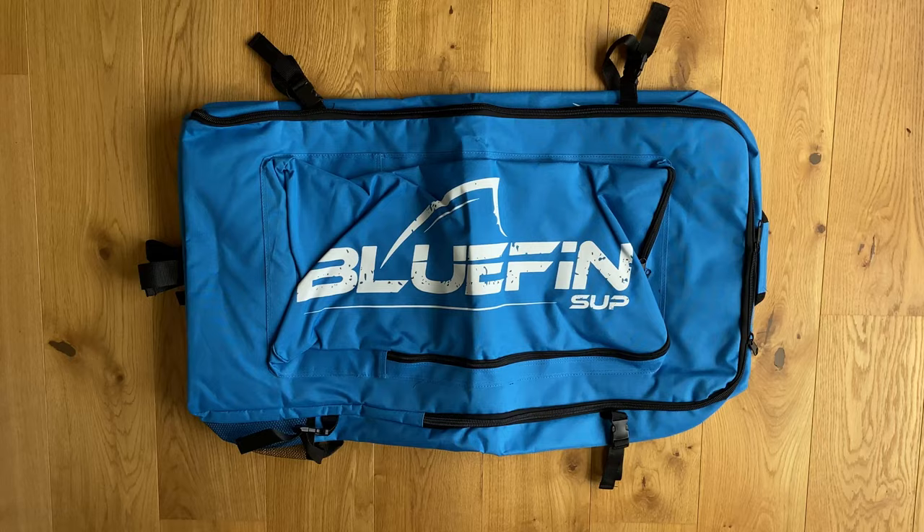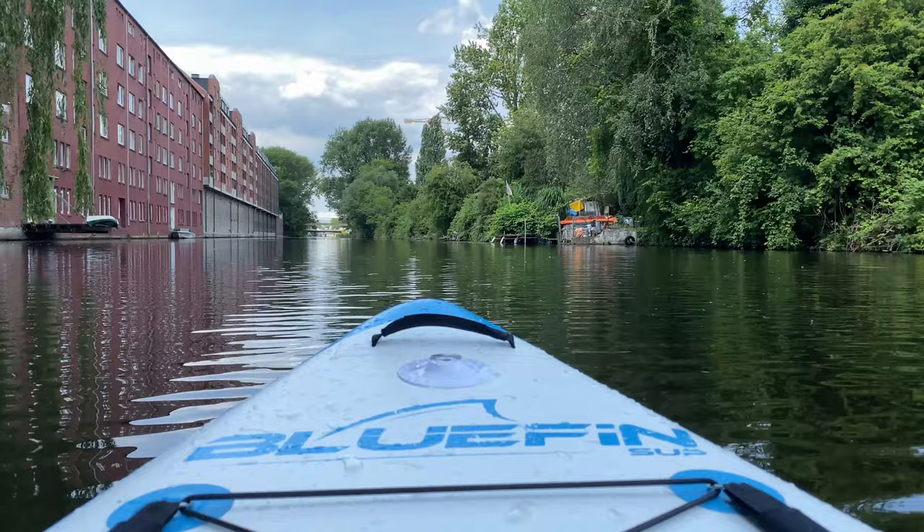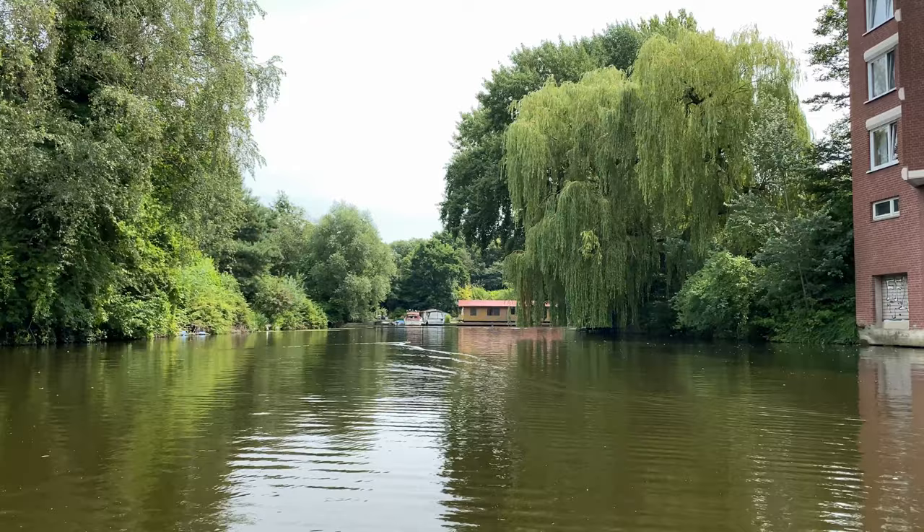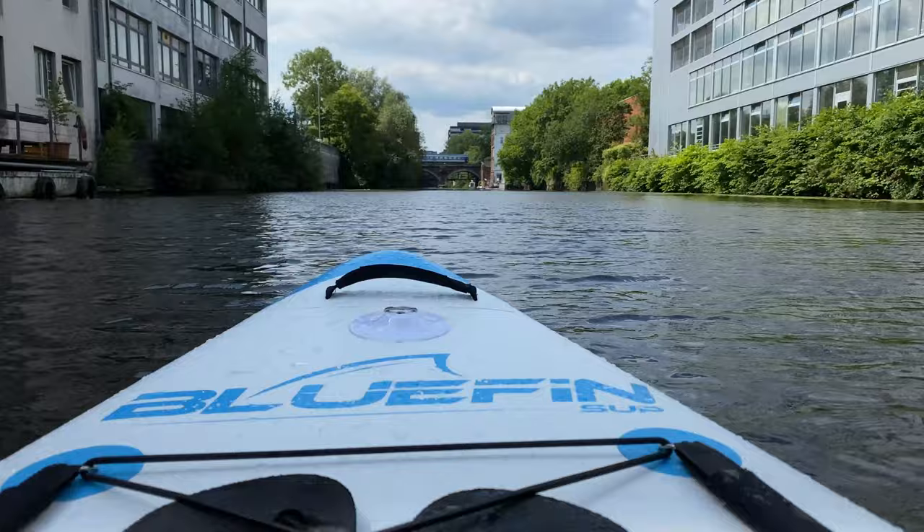Stand-up paddling is fun and at the same time a good whole-body workout. It may look easy, but after the first trial I had muscle aches all over my body the next day. This is due to the constant movement of the board that forces your body to balance itself constantly, using all your muscles — from your feet, to the legs, to the stomach, to the back, and arms. I've read somewhere that an hour of workout burns around 300 to 700 calories.